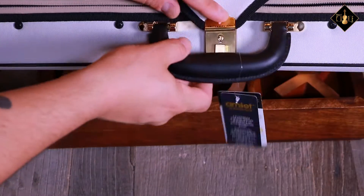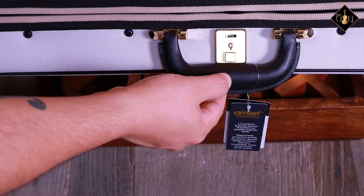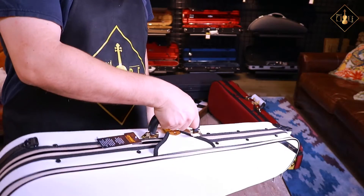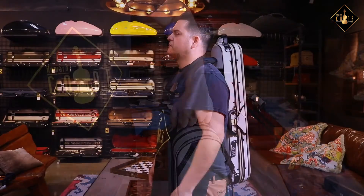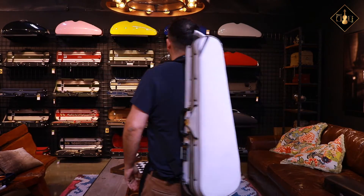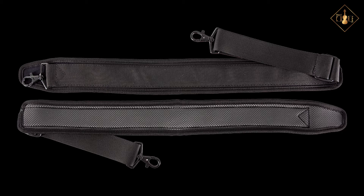The locks are manufactured by Amiette of Switzerland, and this case gives you the option of carrying it with a leather handle, a subway strap, or custom backpack straps. These two special handmade straps are constructed of an anti-slip chloroprene rubber pad that makes your travel easy and comfortable.